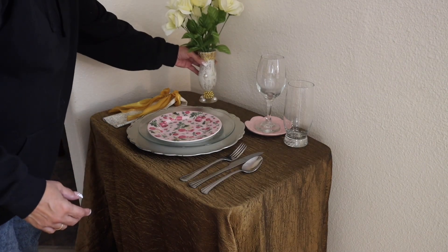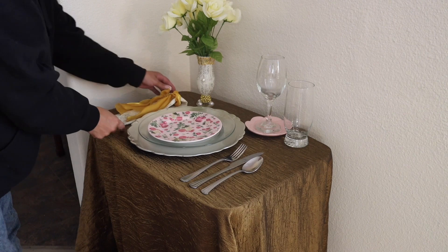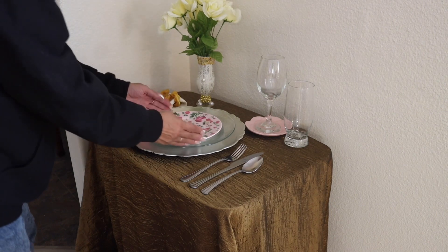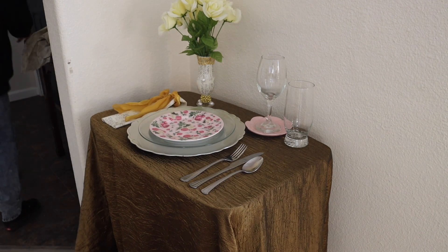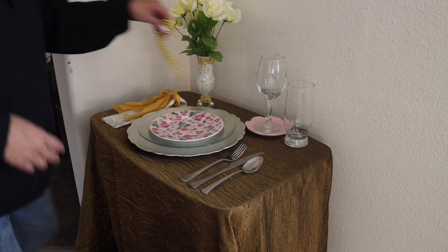Here we're going to place that DIY vintage vase that I made with the same fabric that we're using for the napkins, and then we have some white roses. I think we have everything together here — let's light the candle and then head on over to the reveal.